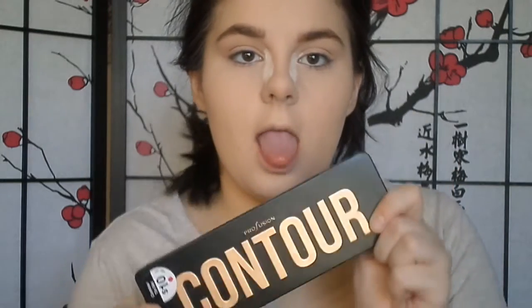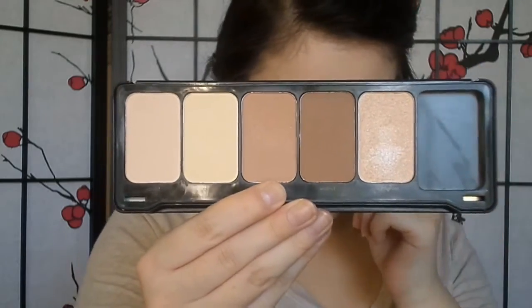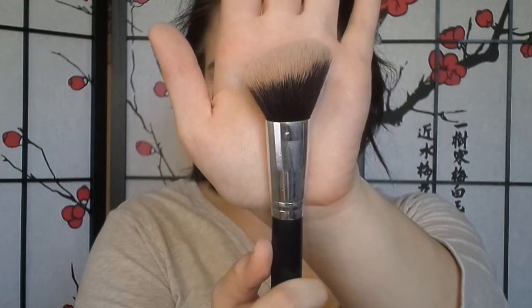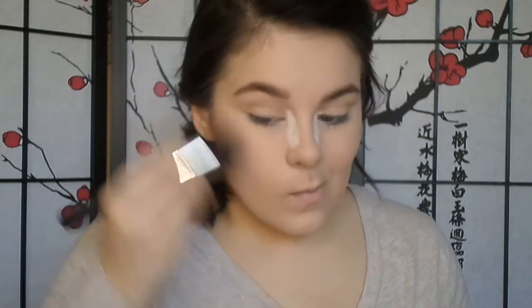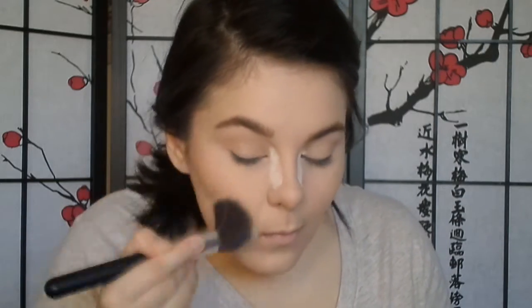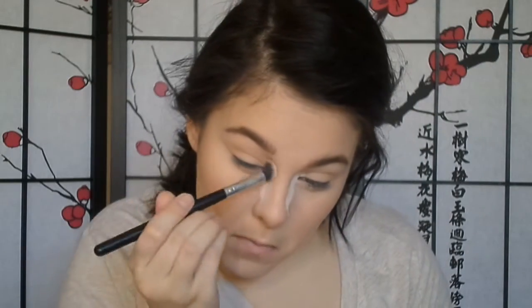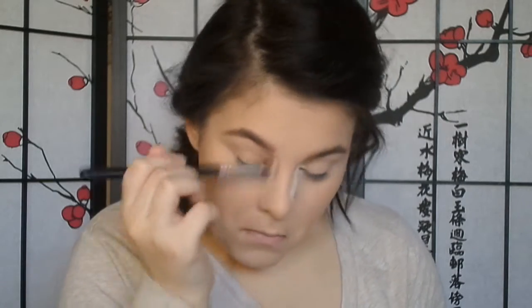Now she's got some contour — it's a con and a tour — and she's got a brown color and the brush. I know a little bit of stuff; I'm an artist, I draw things, so it's kind of a similar thing, just one's on a face. She's contouring her cheekbones, or under them, and then her forehead because she's got a big forehead. She's trying to make it look smaller, but it's not going to happen. Then she's doing stuff on her nose.